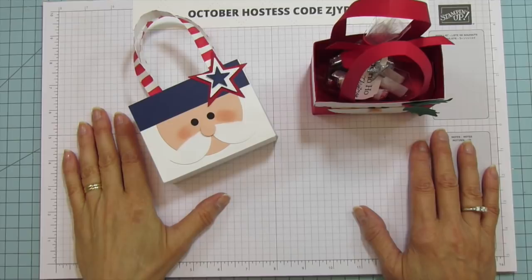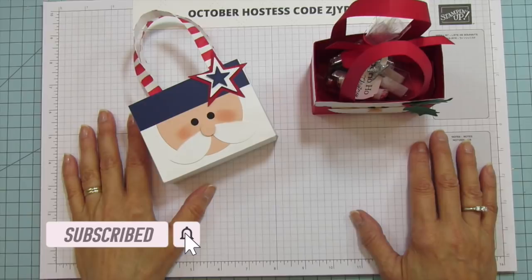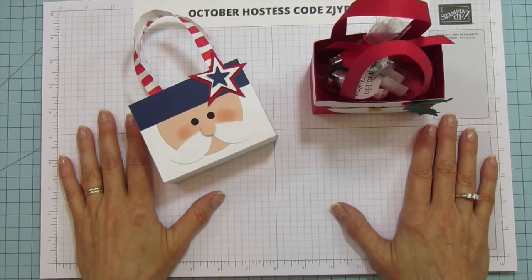Hey everyone, this is Angie at Stampin with Amore. Welcome to my channel. If you're new here, please hit the subscribe button and the bell for notifications each time I upload a new video.